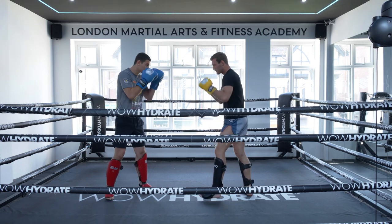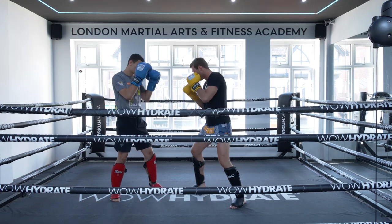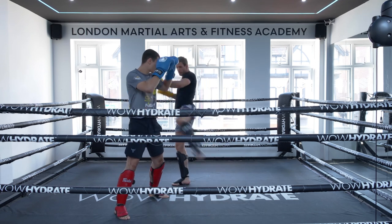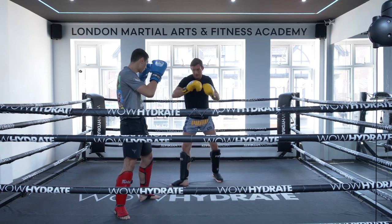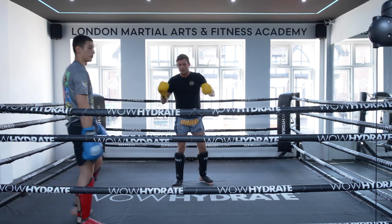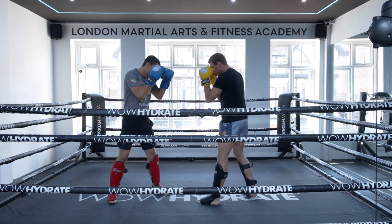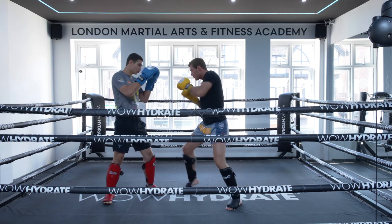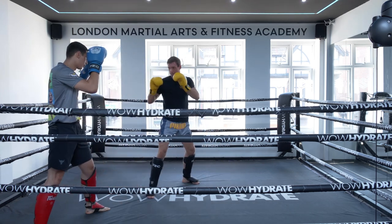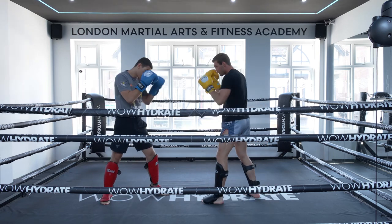So again: we switch — one, two — step and hook, angle off, big left kick, drop back, back into orthodox stance, then right push kick. Let's do one a little bit faster now. Ready — switch, one, two, three, there, there, and you're back into your stance. And again, a bit faster — ready.